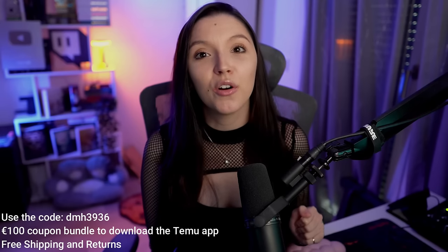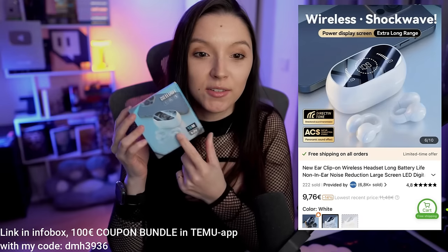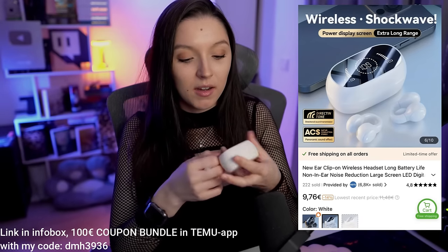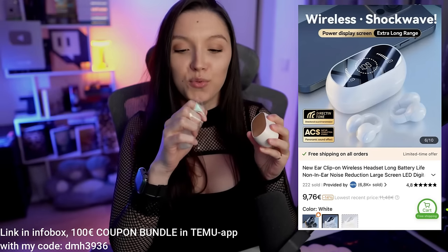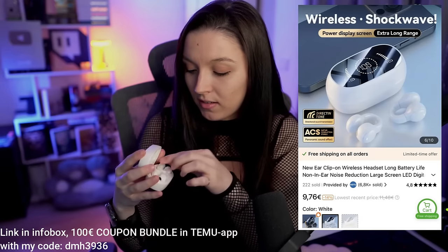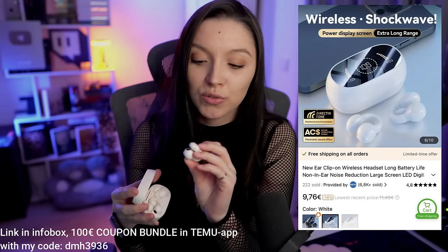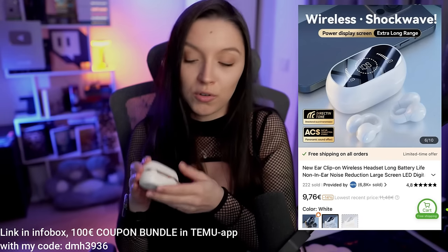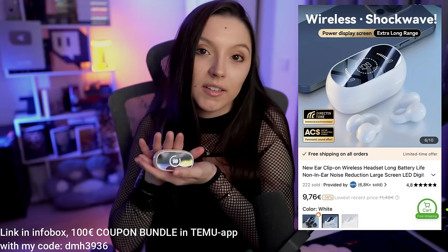Let's start with our first product — this wireless headset. I'm going to unbox it for you guys. I love the little mirror it comes with. They look like that — this is the design. I love the little LED that shows you battery and signal status. I've been looking for a wireless headset for a while. It has a display LED showing battery life and it's very compact and easy to carry around.